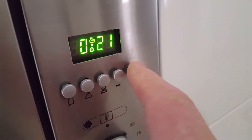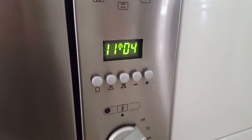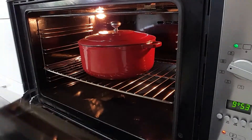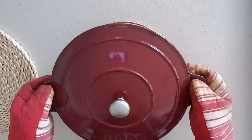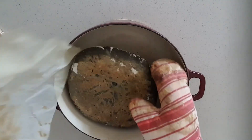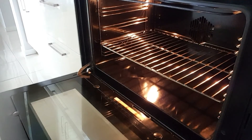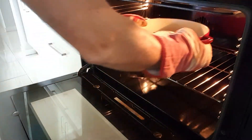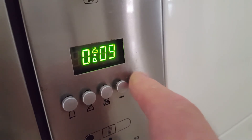Set the timer for 30 minutes. So it's been 30 minutes — just going to take it out, take the lid off, and remove the paper. Put it back in the oven without the lid on; we're going to cook it for another 10 minutes, still at 230 degrees.